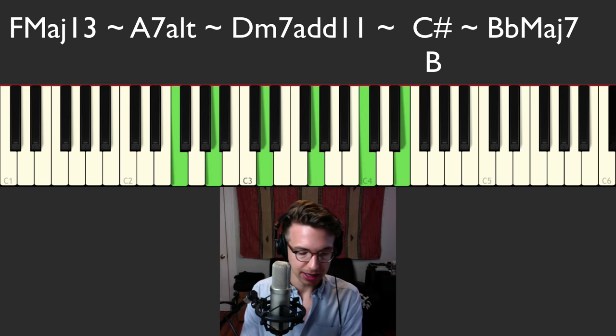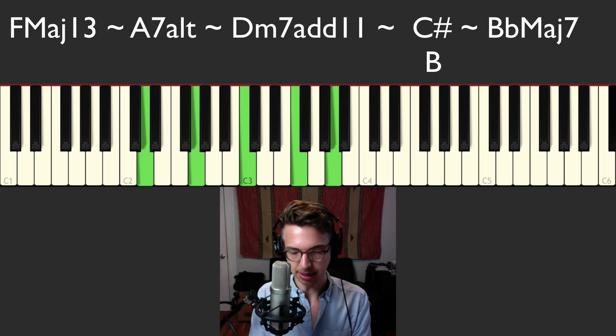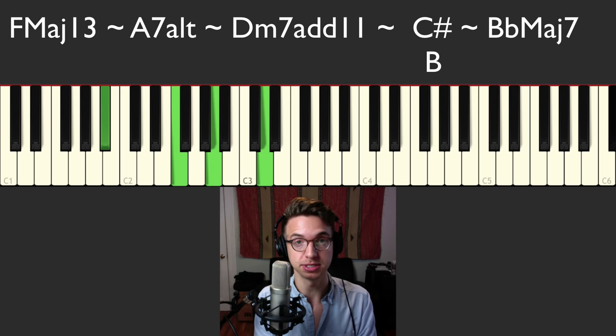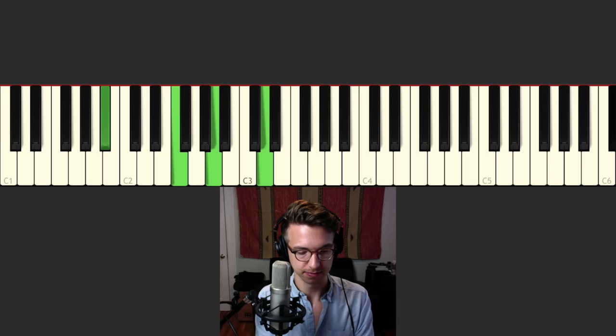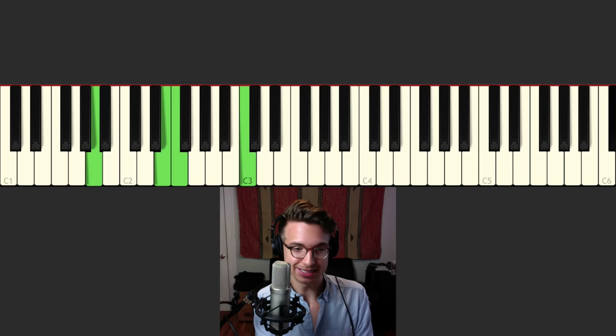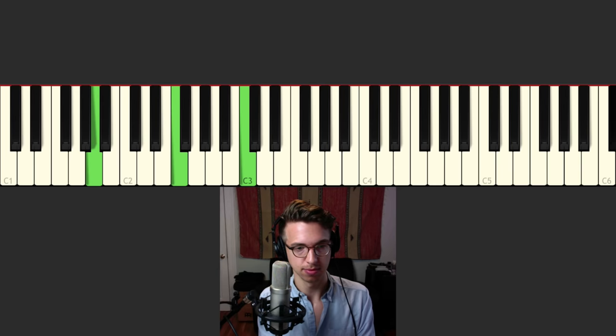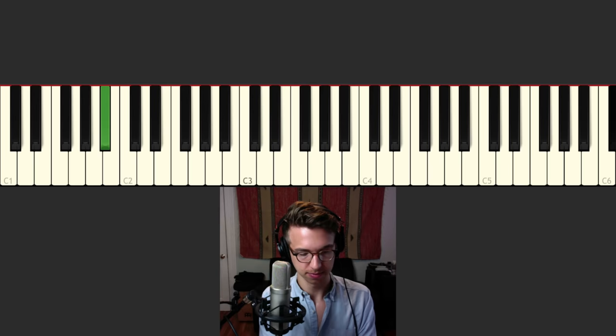Let's regroup again. We've got the F major 13 chord, A7 alt, D minor add 11, that's our C sharp over B major, B flat major. Now from here on it's a little bit more on the simple side — nothing too crazy happening. So we have B flat major going to F over A, and something I like to do is add in that E, so it's almost like an F major 7 over A, and I do this little arpeggio just to fill some space and transition into the next chord a little bit more smoothly.